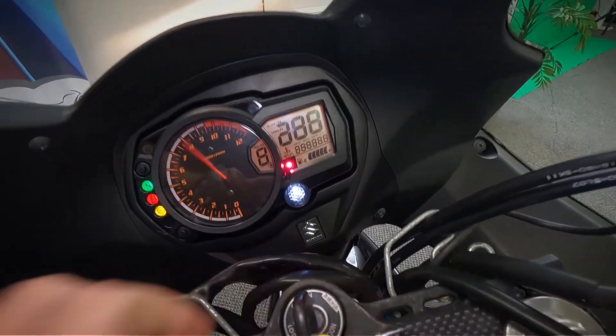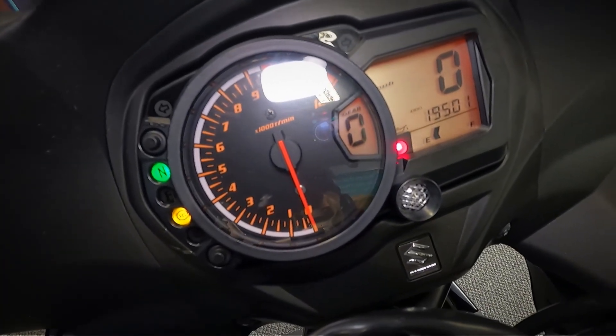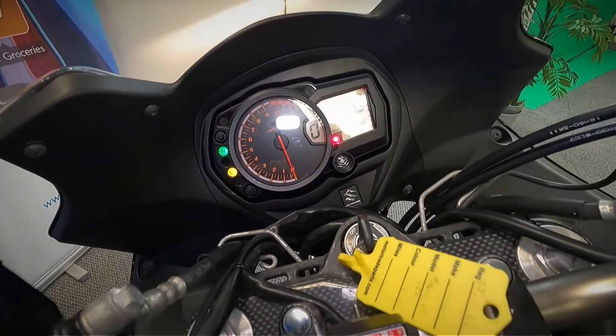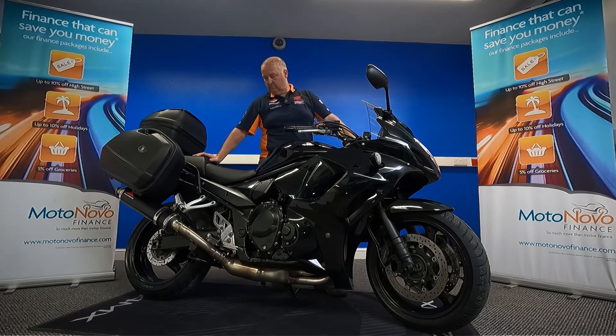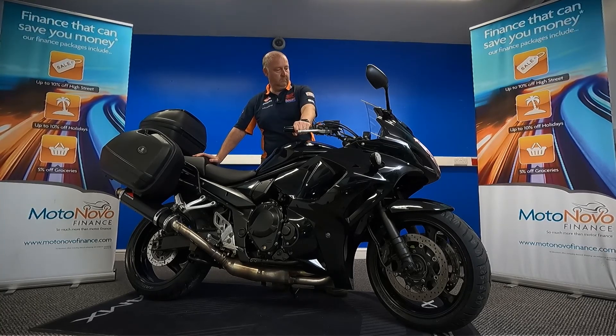The mileage is 19,501 miles. Let's start this up and listen to it run.